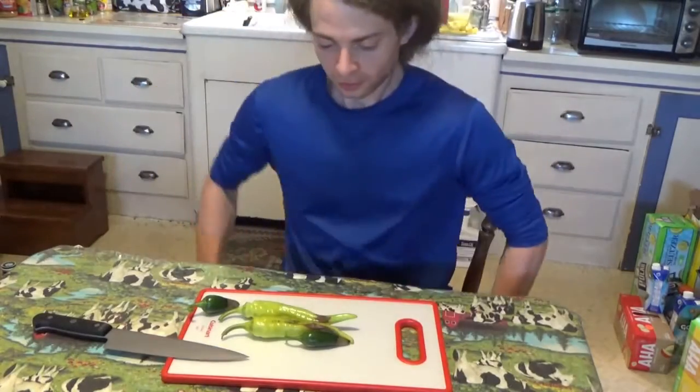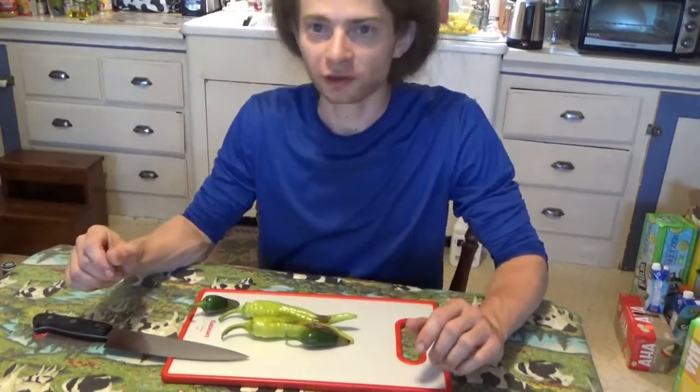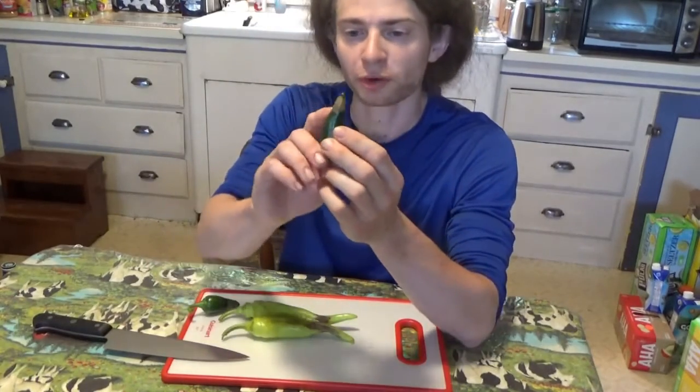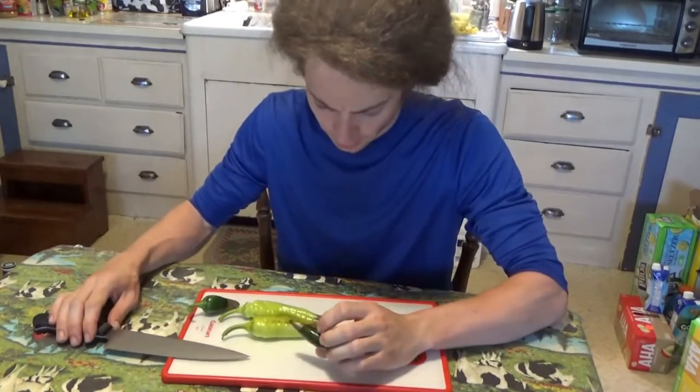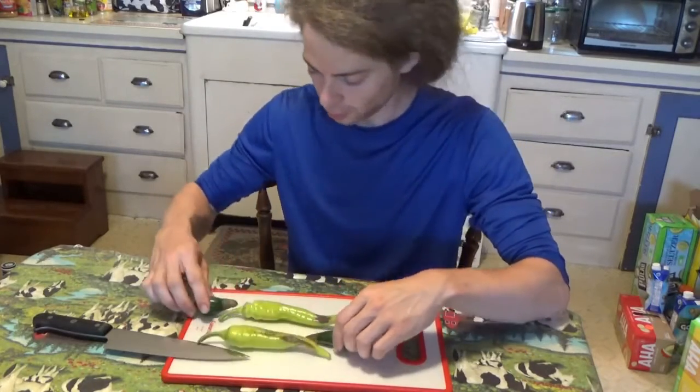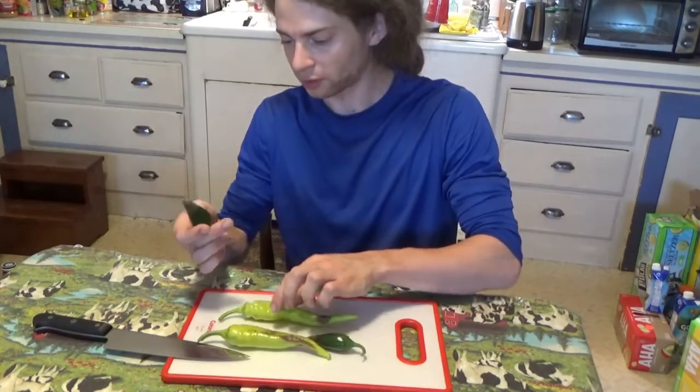We're about to cut open the first harvested fruits of the year. These were harvested a little early because they have blossom end rot on them — this brown patch here. Supposedly you can just cut that off and the rest should be fine. I wouldn't use them for preserving, but I would use them to just cook up and eat fresh.